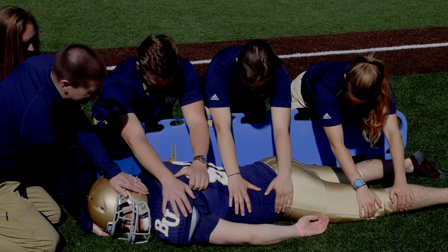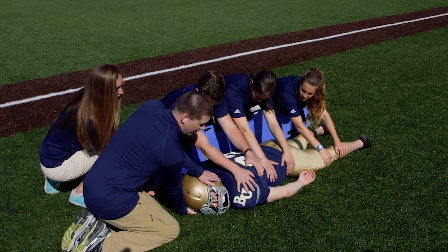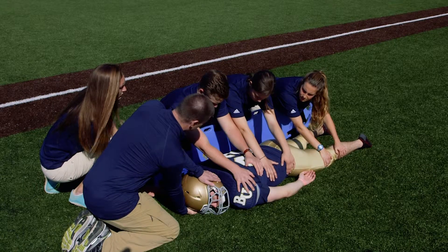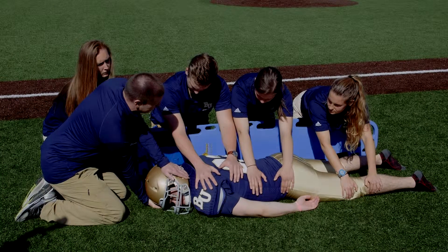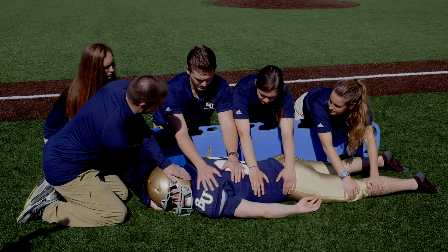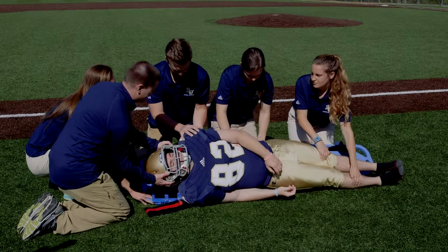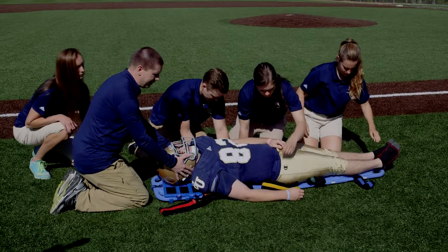The important piece is that we communicate so everybody knows we're going to be doing this at the same time. I'm going to count one, two, three and say roll, and when I say the word roll everybody's going to roll together and place him directly onto the spine board, rolling him fully onto his back the entire time while maintaining inline stabilization. So does everybody understand? Okay, one, two, three, roll. As we roll him we're going to slowly place him down firmly onto the ground, the entire time continuing to maintain inline stabilization.